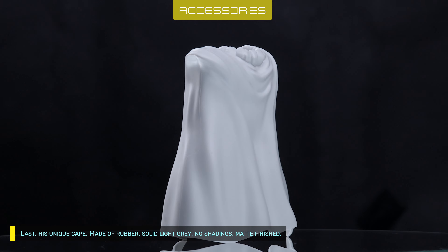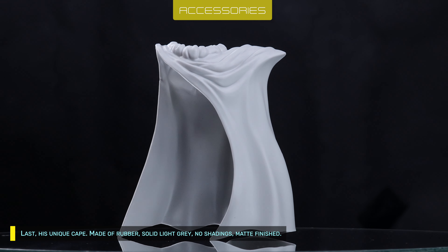Last, his unique cape — made of rubber, solid light grey, no shadings, matte finished.